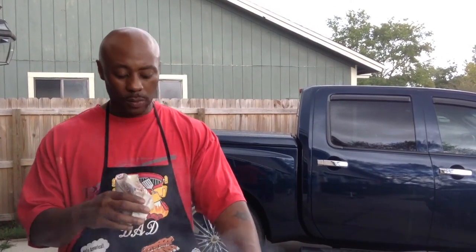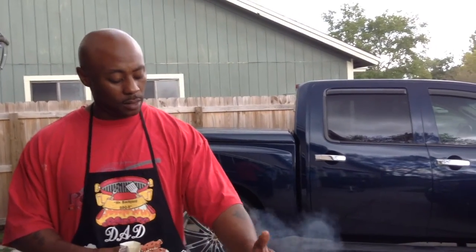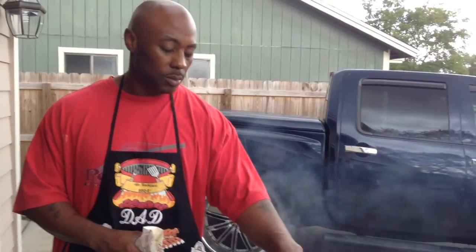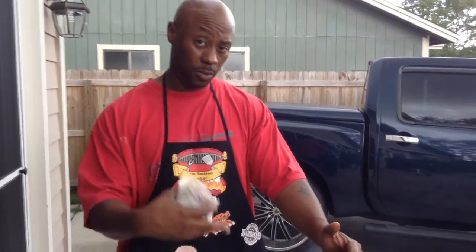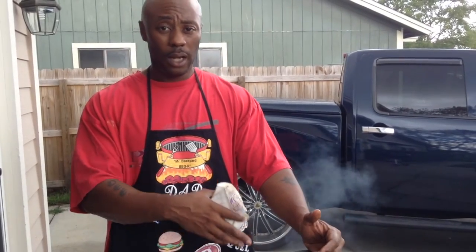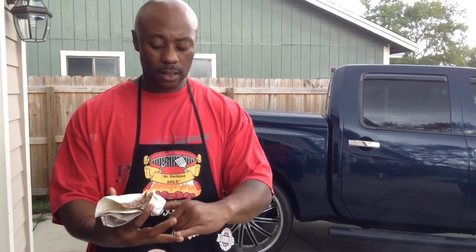I'm not going to give you a specific time for when it's done, because every barbecue is different and every piece of meat is a different weight. This is smoking, not frying. What I'm aiming for is 165°F in the breast — that's the biggest piece. Once the breast hits 165, the legs, thighs, wings, and drumsticks will all be at optimal temperature too.